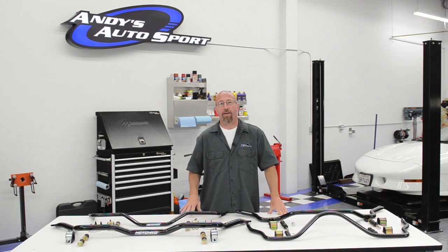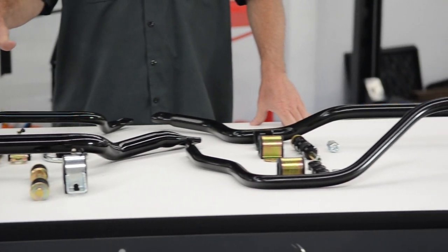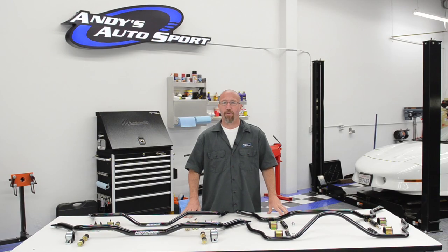On this episode of Andy's Autosport TV, we're going to talk about sway bars, then we're going to install our Hotchkiss sway bars on our Firebird and our ADCO sway bars on our Project 4Runner.